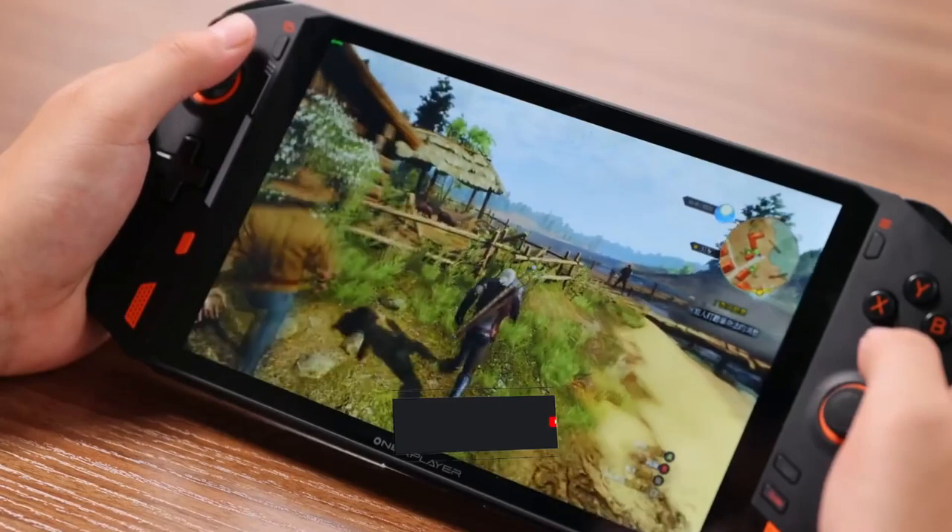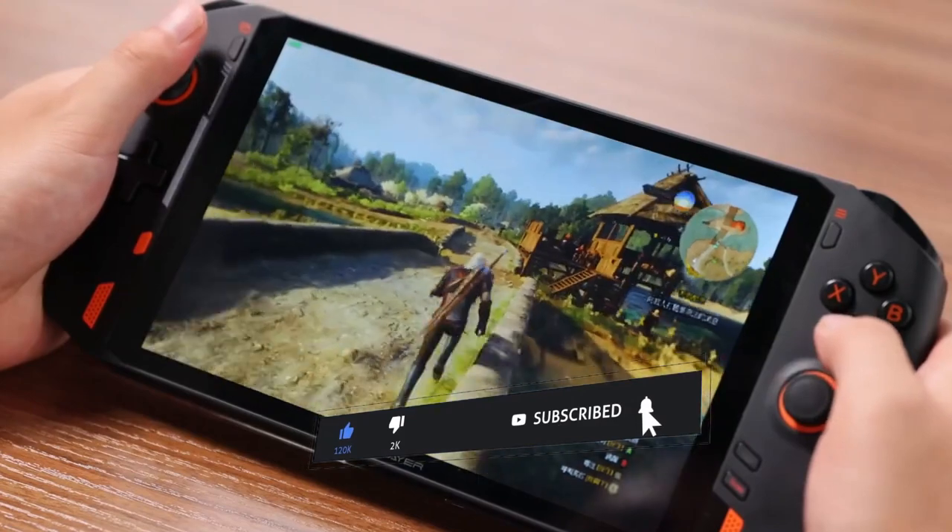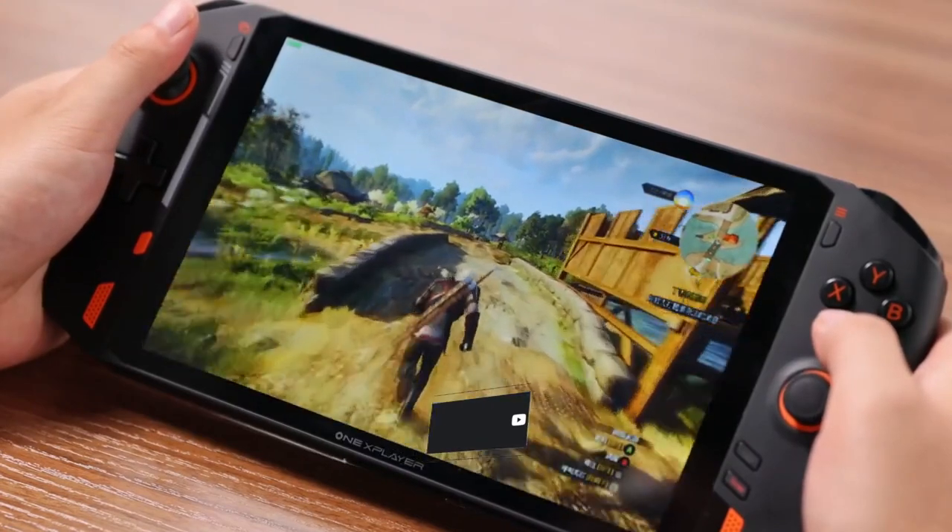That's kind of annoying because the answer to which one is better comes down to price — how much you're actually willing to spend on a handheld device, and whether the better hardware in the One X is worth $600 over the Neo. Anyway, what do you think? Which one would you get if you could? Let me know in the comments below and be sure to like the video, and even subscribe if you're feeling generous.